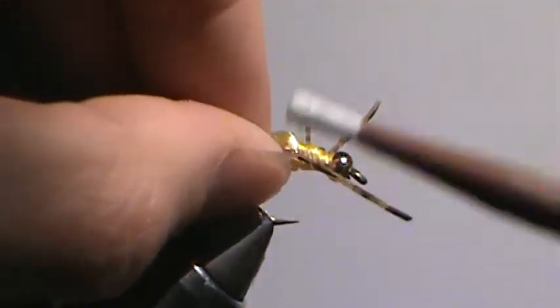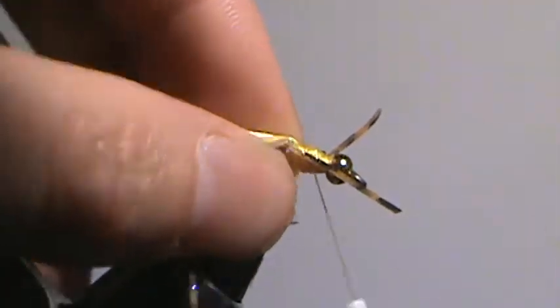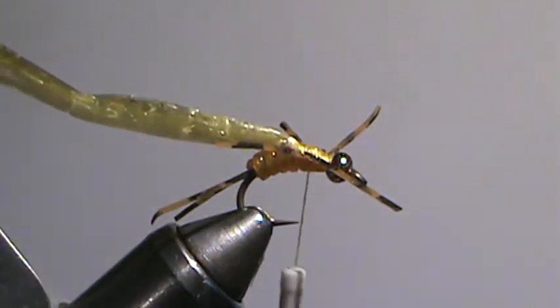And then on the near side, loose wrap. Get it where you want it. I don't worry too much about how they sit right now because once we put this stuff on, we can kind of manipulate it.